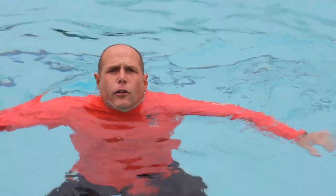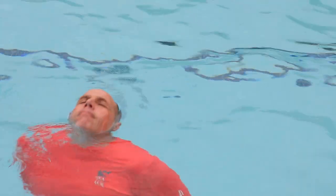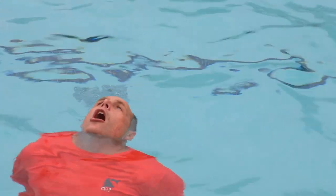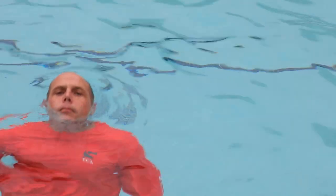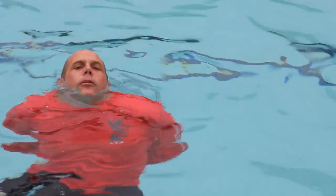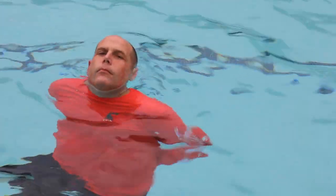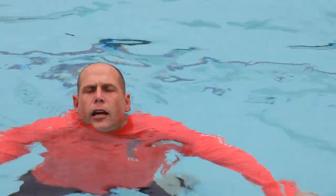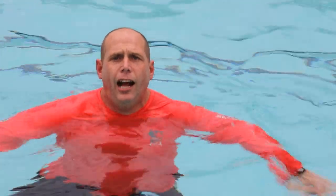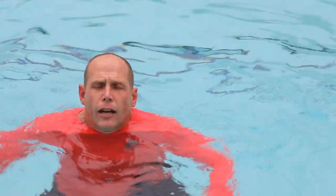I can tread water without using my arms or legs. As you can see, you don't need your arms and legs to tread water — they just help you feel more balanced and get higher in the water. The more energy you use, the higher you can get, but it will also make you tired a lot faster. You have to slow down.